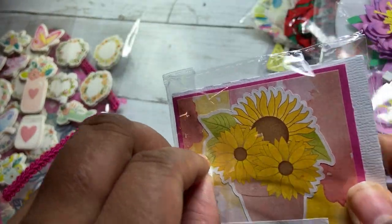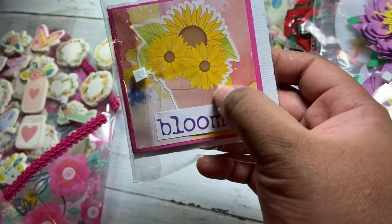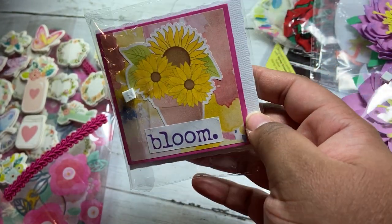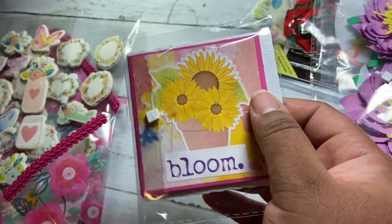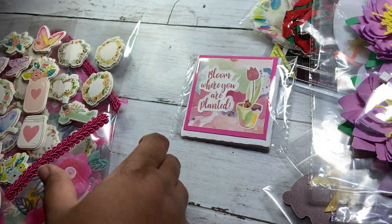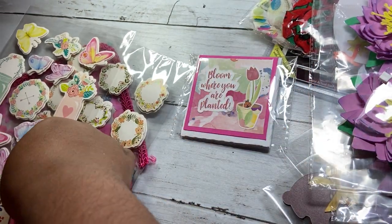And this is the second one — excuse the foam tape there. I created the word 'bloom,' typed it out and had it cut in typewriter style. This is a sticker and they are matted on the inside. I created the envelopes as well using my Silhouette.